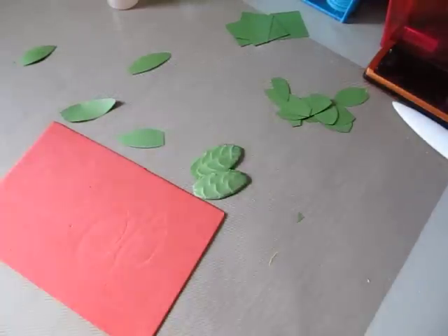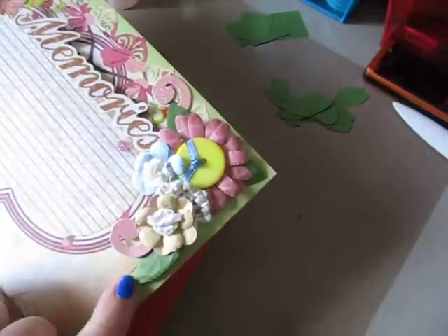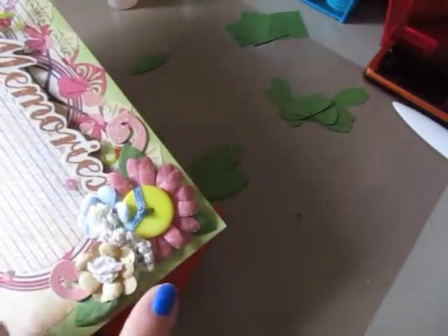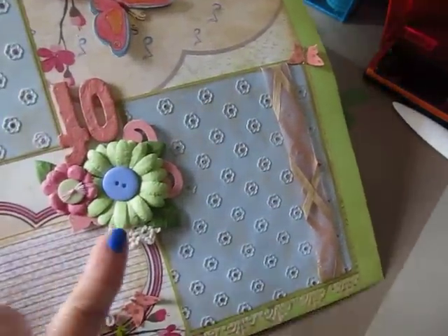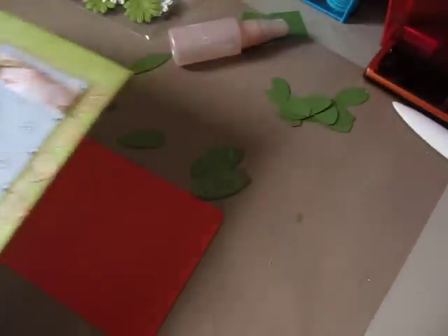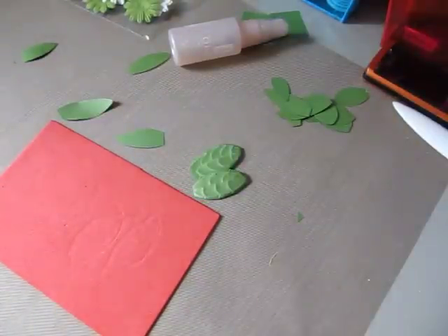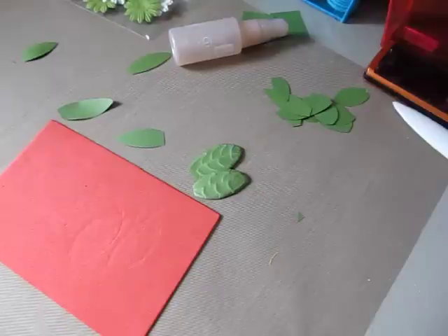Actually, let me show you really quick — I probably should have been more prepared with my project already out. But I had just made this layout. And as you can see, here are my leaves. So they do look really cute when you make paper flowers. They do end up really cute in your project. So anyway, that's how I make my leaves. That was my tip for the day. If you guys have any questions, just ask — I'd be glad to answer them for you. Thank you so much for watching. Take care and have a great day!